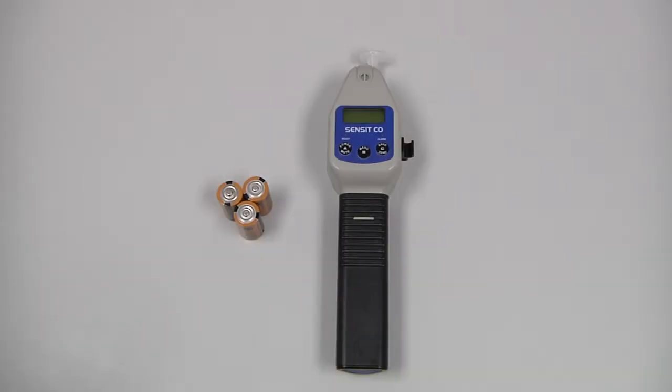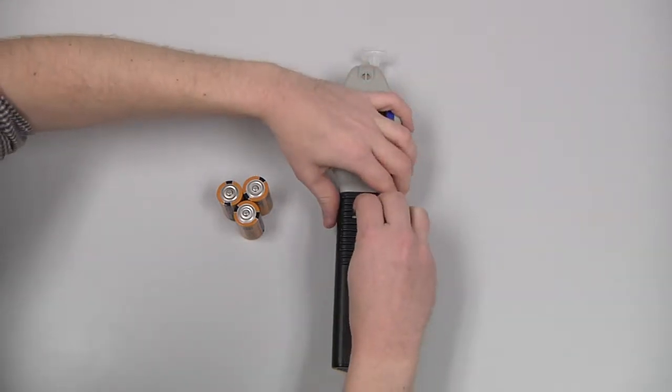To install the batteries, we need to remove the battery sleeve. First, press the locking tab. If necessary, you can use a blunt object, such as a coin, to do that.